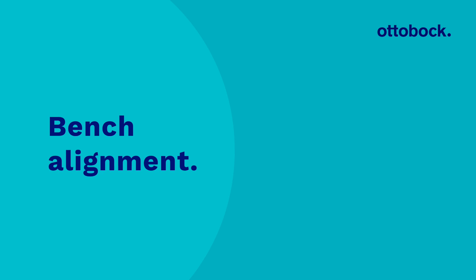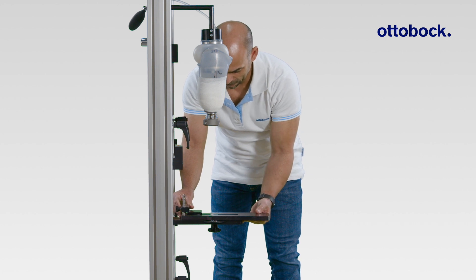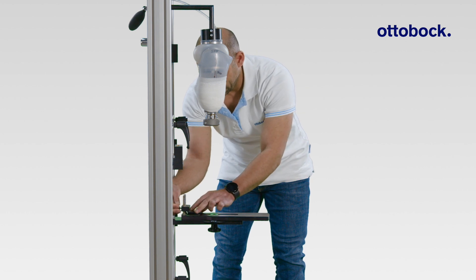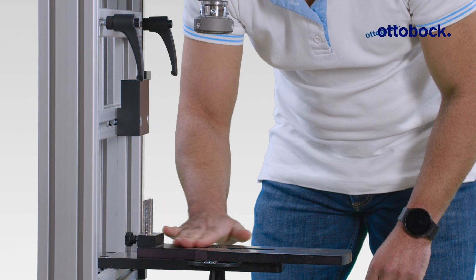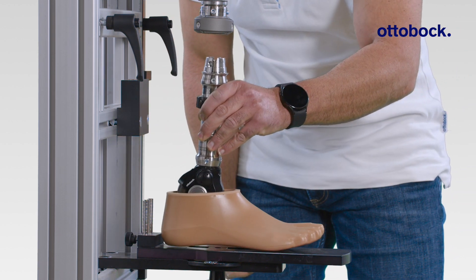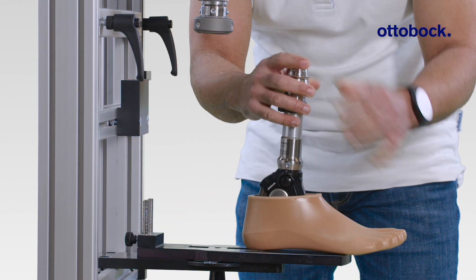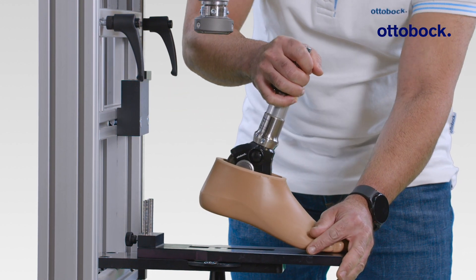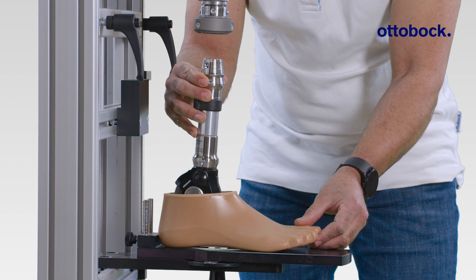For the bench alignment, observe Ottobock's general alignment recommendations. This video shows the specifics of the Taleo Adjust using the transtibial alignment as an example. It is important to lower the heel height plate to zero, align the foot without a shoe to allow barefoot walking, and make sure the Taleo Adjust is at maximum dorsiflexion. Also do this when following knee-specific alignment recommendations in the case of transfemoral prostheses.